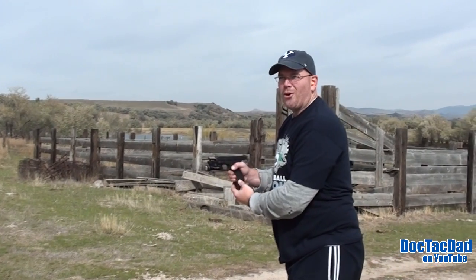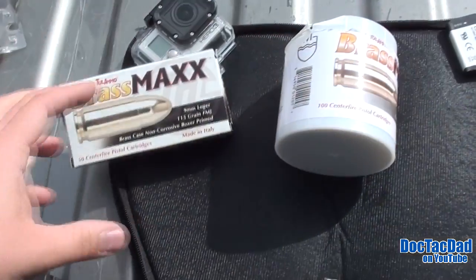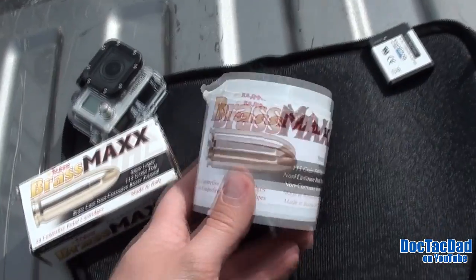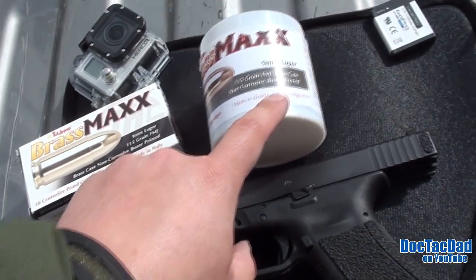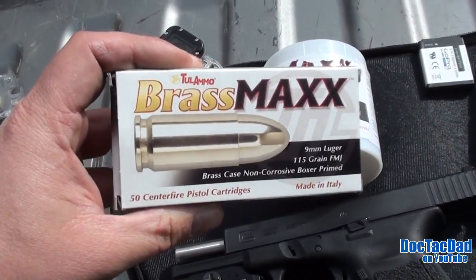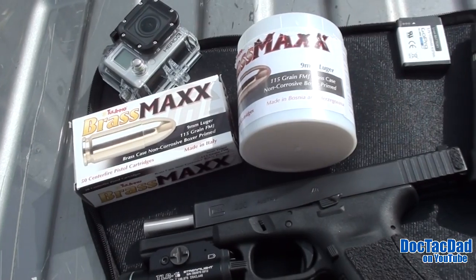Those Herzegovinians — not a single malfunction. Alright, some final thoughts on the Tula Brass Maxx: the Herzegovinian gets my tip of the hat, for sure. For practice ammunition, you cannot beat it. It's very reliable. I've shot this before, but not the Herzegovinian manufacturer.